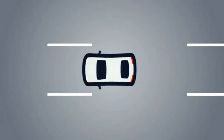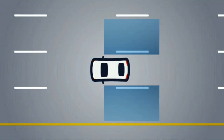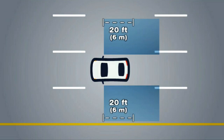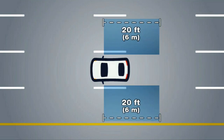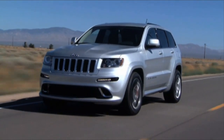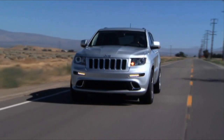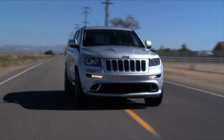The BSM detection zone covers approximately one lane on both sides of the vehicle. The zone starts at the outside rearview mirror and extends approximately 20 feet or 6 meters to the rear of the vehicle. The system begins monitoring the detection zones on both sides when your vehicle speed has reached approximately 6 miles per hour, or 10 kilometers per hour or higher.